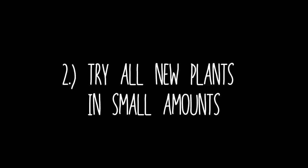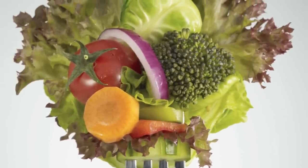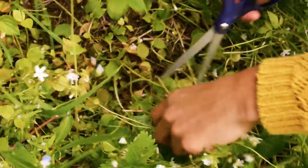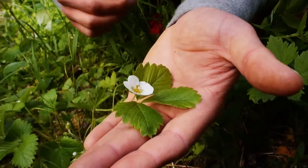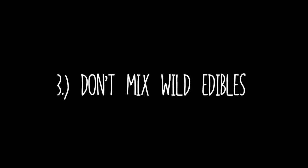Number two: try all new plants in small amounts. All of our bodies are different and may have different reactions to perfectly edible plants. To avoid allergic reactions and other mishaps when eating new plants, limit consumption to just a few leaves. Number three: don't mix too many wild edible plants together in a meal before you know how your body reacts to them.